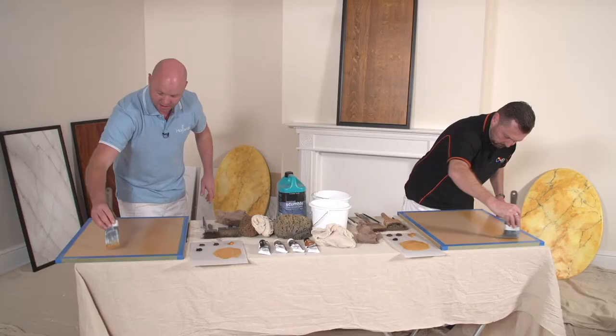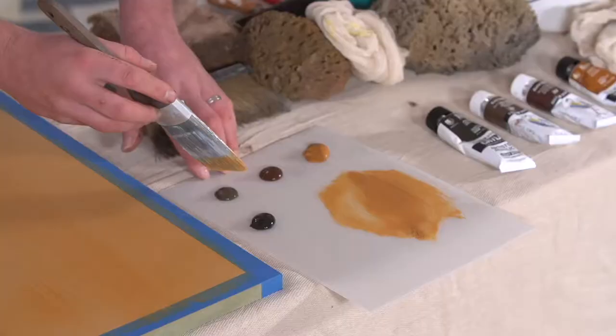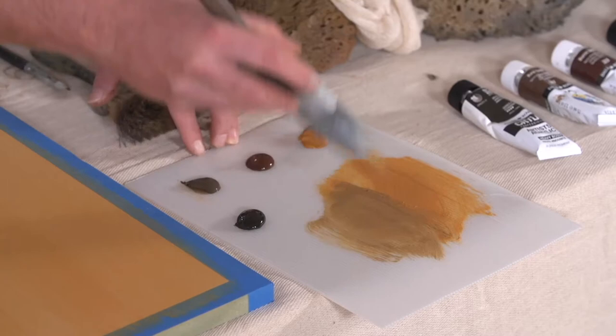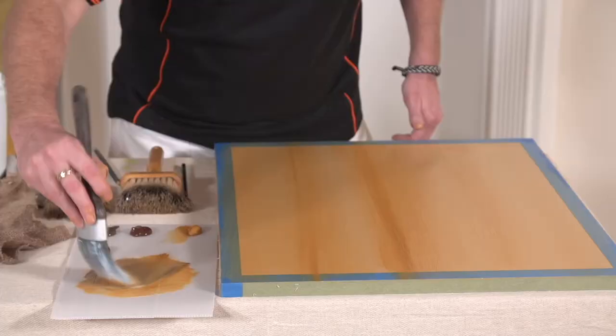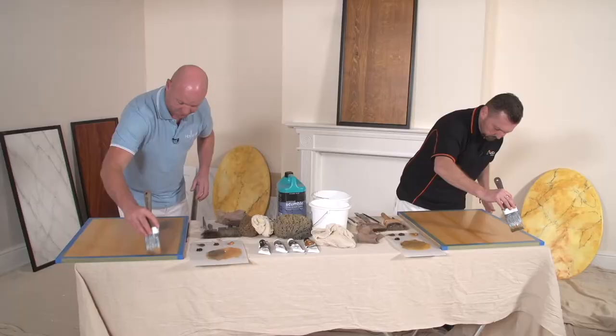We're applying some glaze with these acrylics in straight lines — we're going to do a straight grained oak, just the basic techniques of a straight grain. Now we'll use some raw umber and brush it into the raw sienna we've already applied. We'll add a bit of glaze and apply that into the surface while it's still wet, which will just tone it down a little and add a bit more colour.